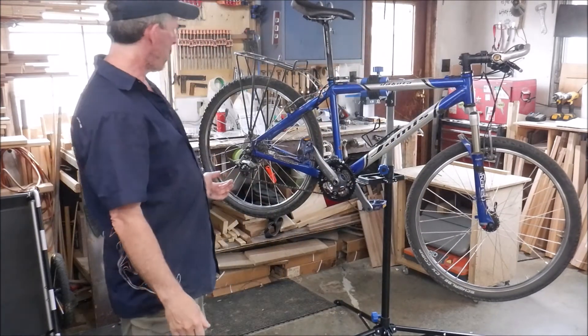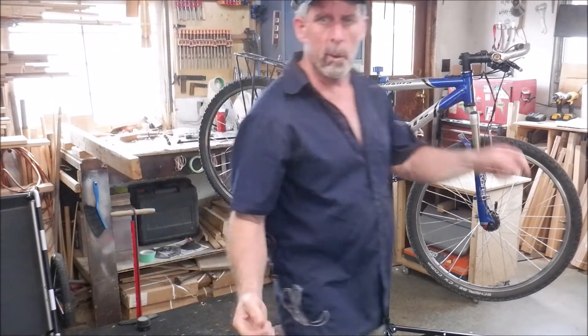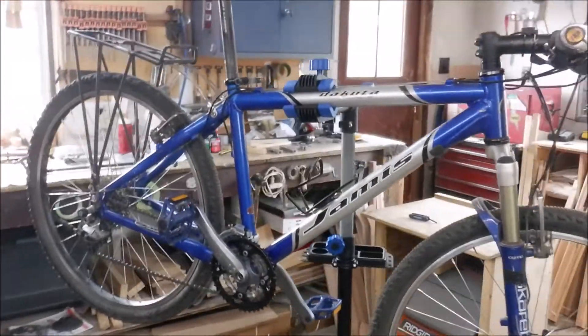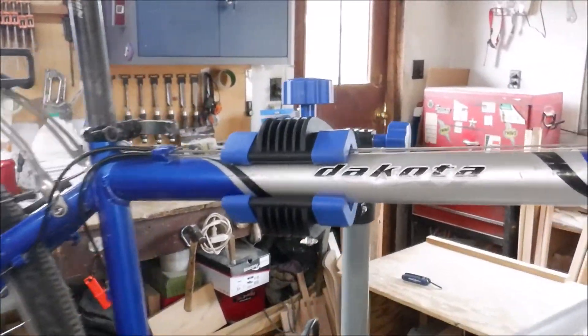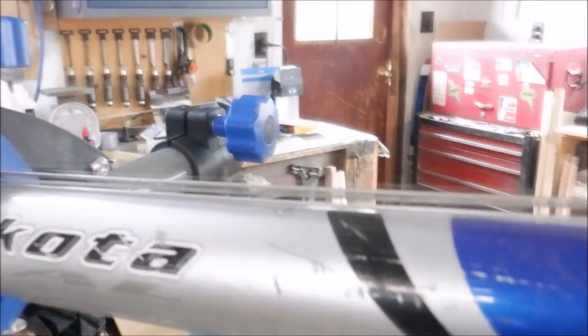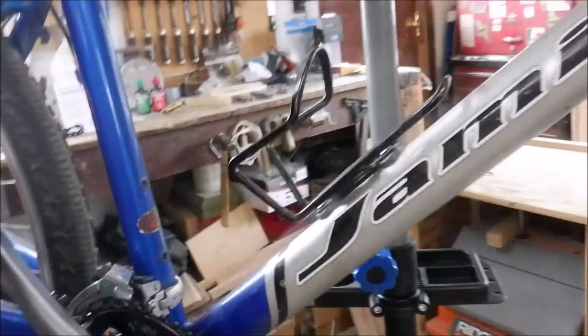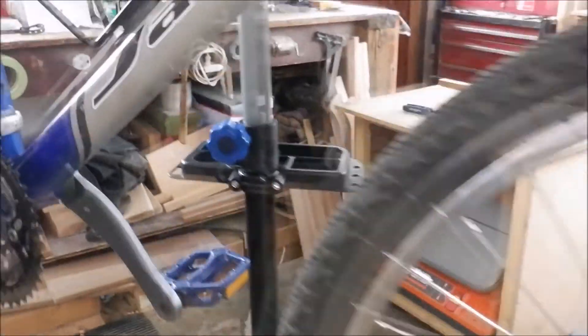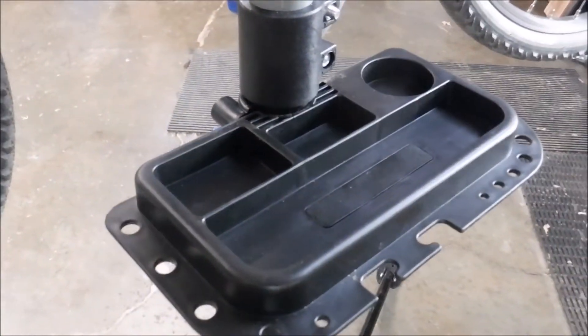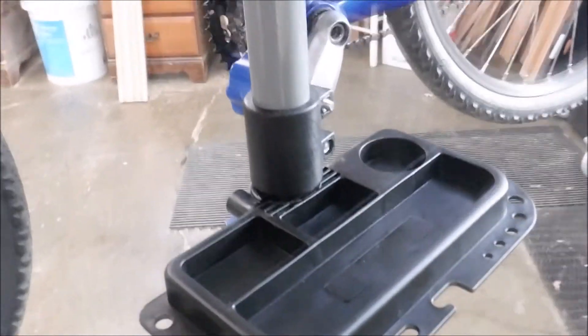And there we go. I'm going to take the camera off now and move around to get a few angles. So here we go, just give you a little walk around. There's the clamp for holding the bike in. Everything's adjustable and rotatable — is rotatable a word? We'll say it is. Tool tray. There's a better look at the tool tray there. It's not real big — I've had bigger on past ones that I've had, but it'll do.